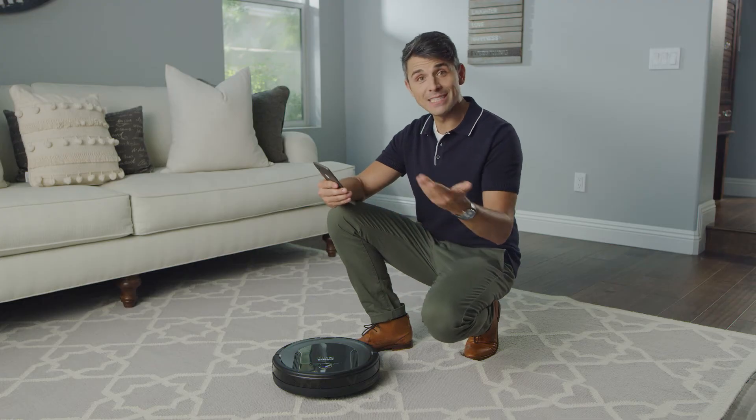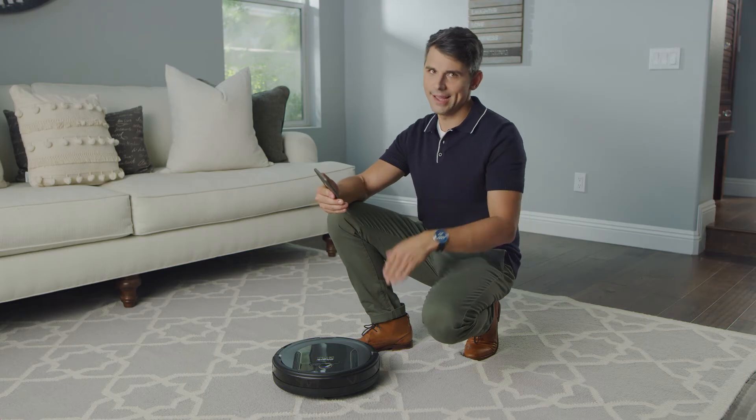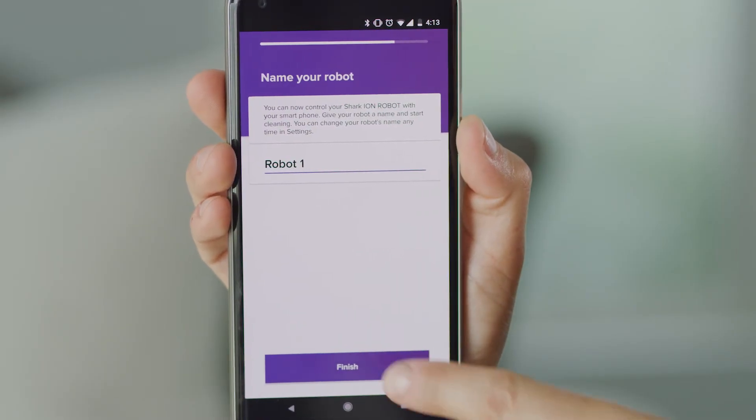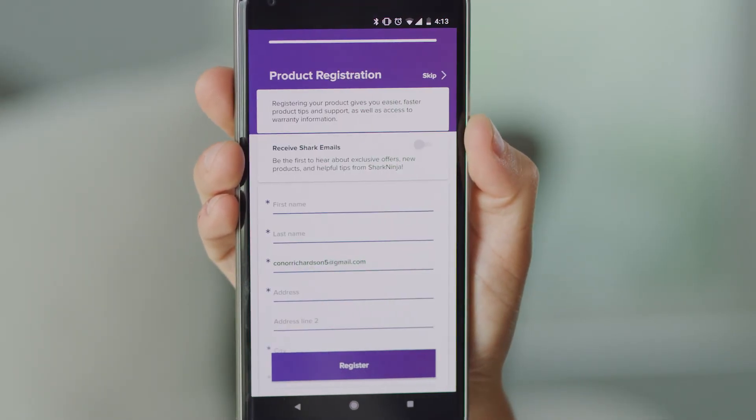Enter your password, and if the connection fails, try again. Pay special attention to the Wi-Fi password spelling. When your connection is achieved, you will be prompted to name and register your Shark Ion Robot.